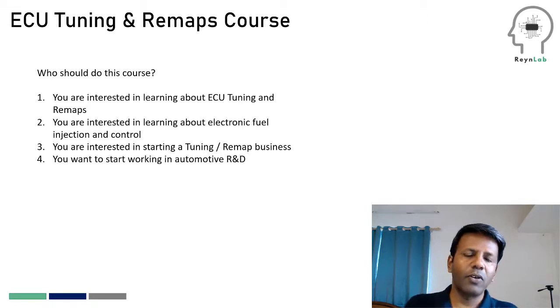There are four different reasons why a typical learner comes to us for doing this particular course. The first one is the learner is pretty interested in knowing what ECU tuning is all about. They've been seeing remaps, they've been talking about tuning, but they're just curious about it and they want to satisfy that curiosity.